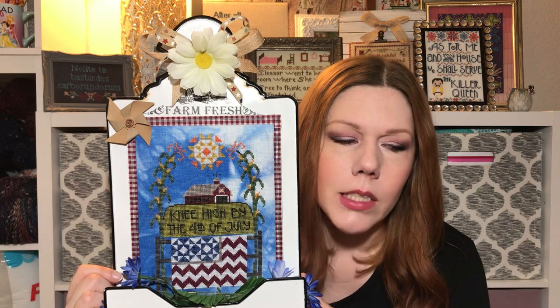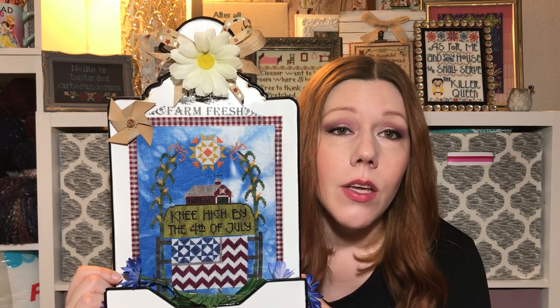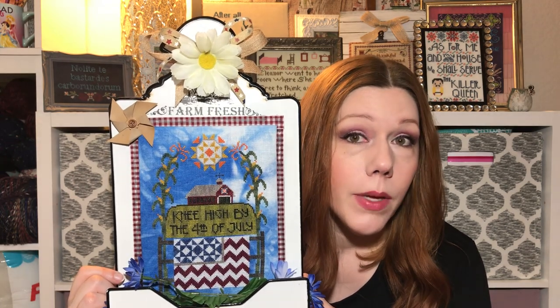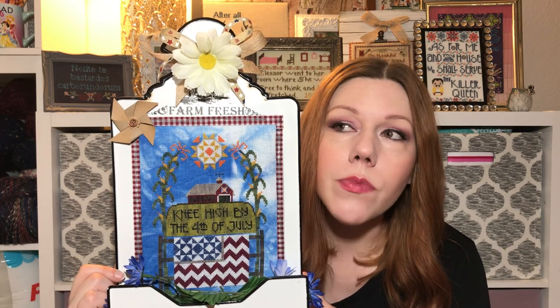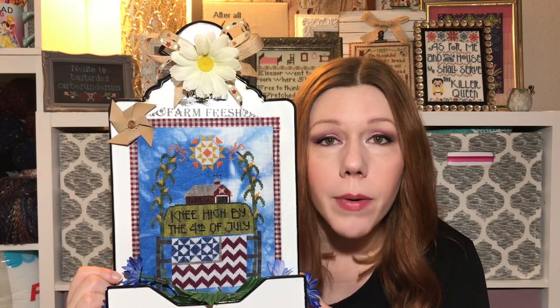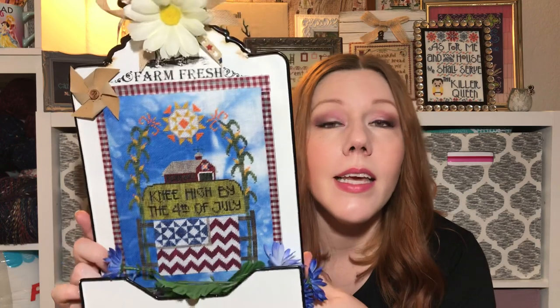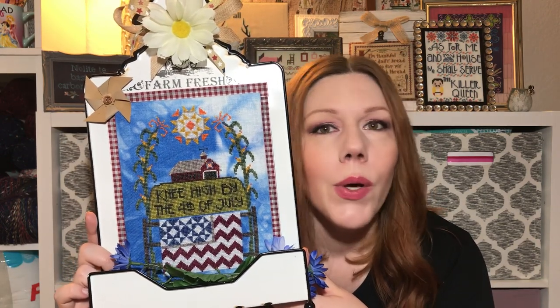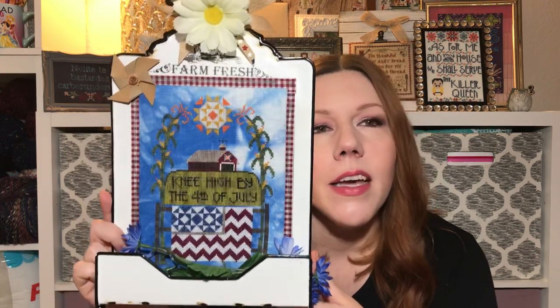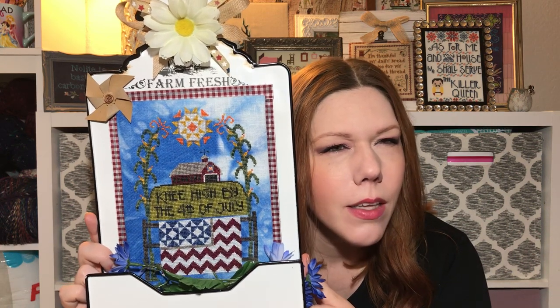A lady — I think her name was Greta — messaged me and said she'd bought the stitch-along and fabric but would never get around to starting it. She offered to send me her clean fresh fabric if I sent her my half-finished piece, hoping it would motivate her to finish. We traded, but the fabric sat for months while I tried to figure out what to stitch on it.